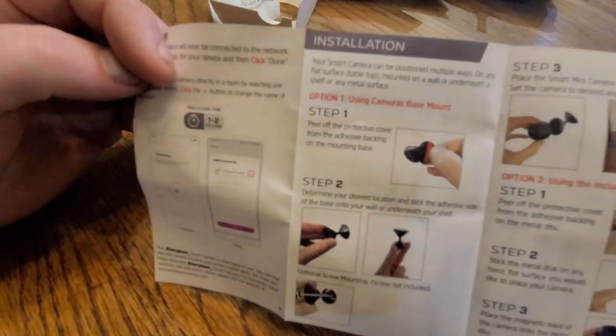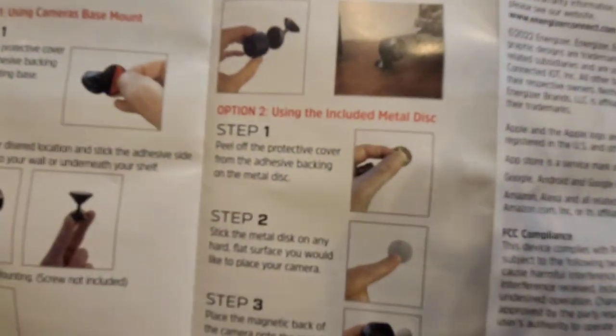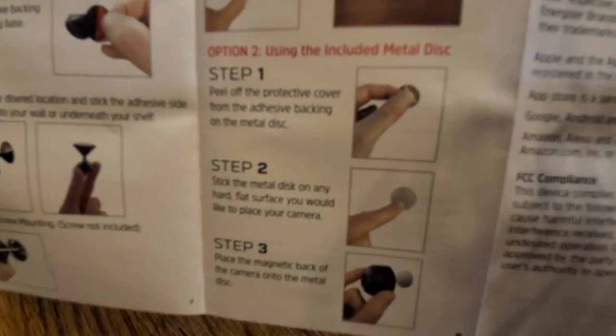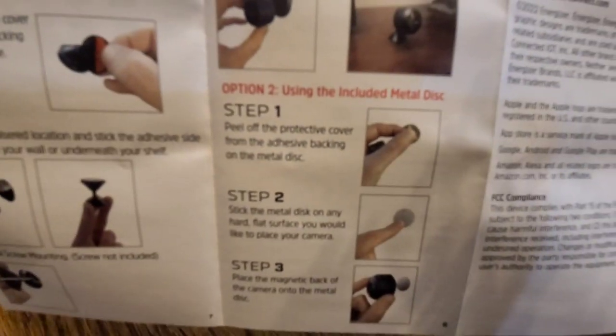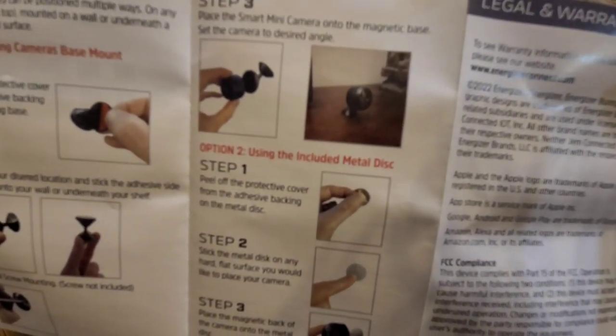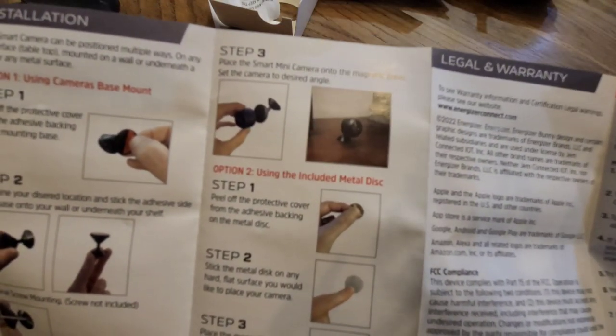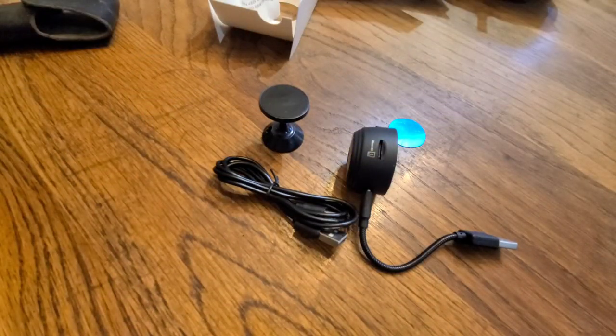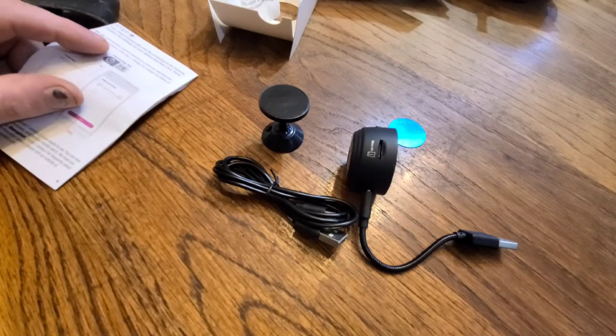On the back there's a step eight covering installation of accessories. There are multiple ways to install it. They have a metal disc you can use — the back of the camera is magnetic, so if you put that metal disc somewhere, the camera will just stick right to it. Pretty cool. There's also a troubleshooting section and a website at energizerconnect.com.